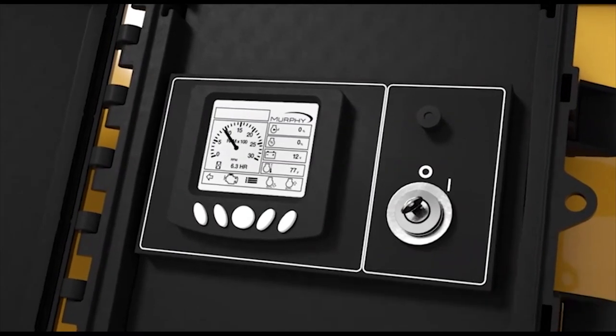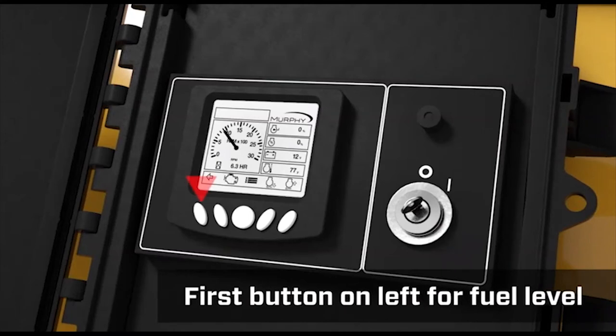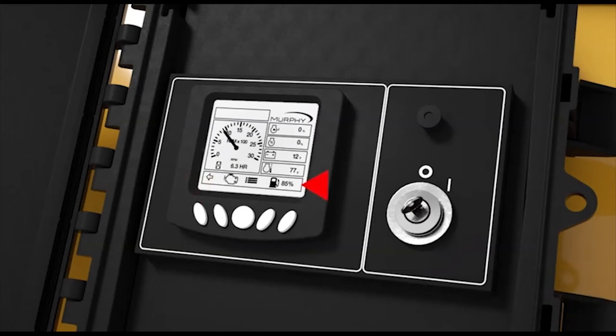To check the diesel fuel level, push the first button in the lower left on the digital control panel with the engine running. The fuel level in percentage will appear on the lower right of the screen.